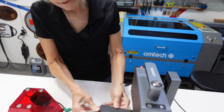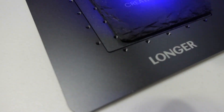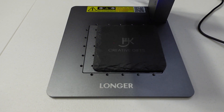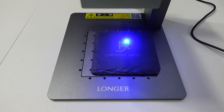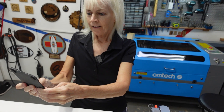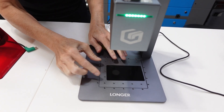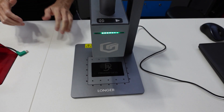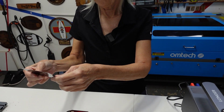I like the wood engraving but I'd like to try a stone coaster. Wow, this came out really good. Lastly let's try a metal business card and see how this comes out. I'm truly amazed — this came out beautifully.